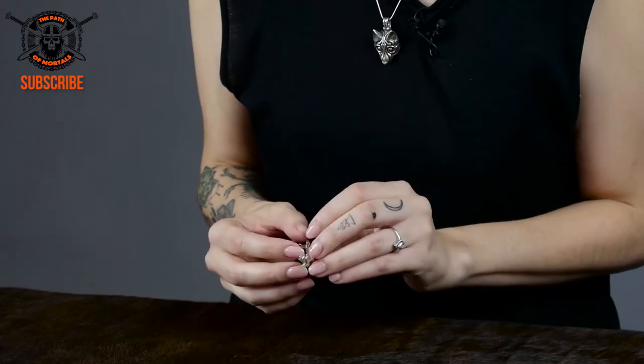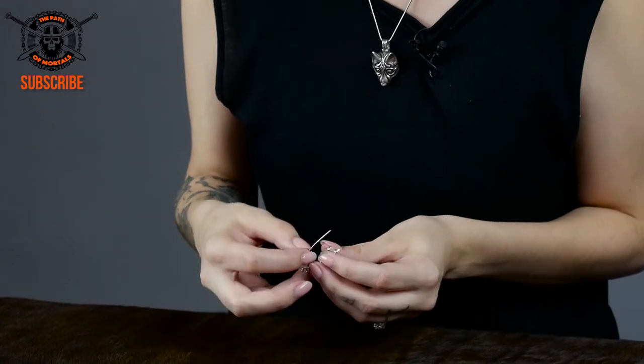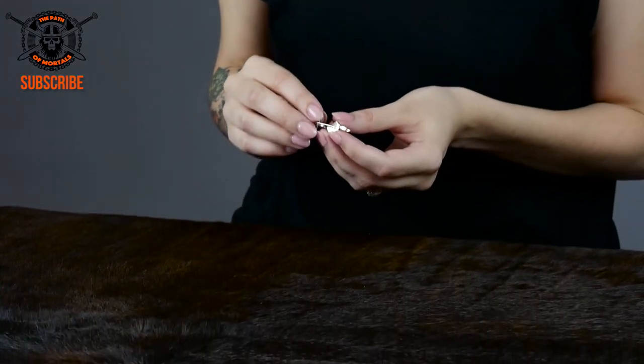It has a closure on the back — very simple but pretty efficient. And it could be worn by a man or woman. It's great for costume parties, cosplay, or just for any day wear, just to spice up your outfit and have a little bit of history right here.